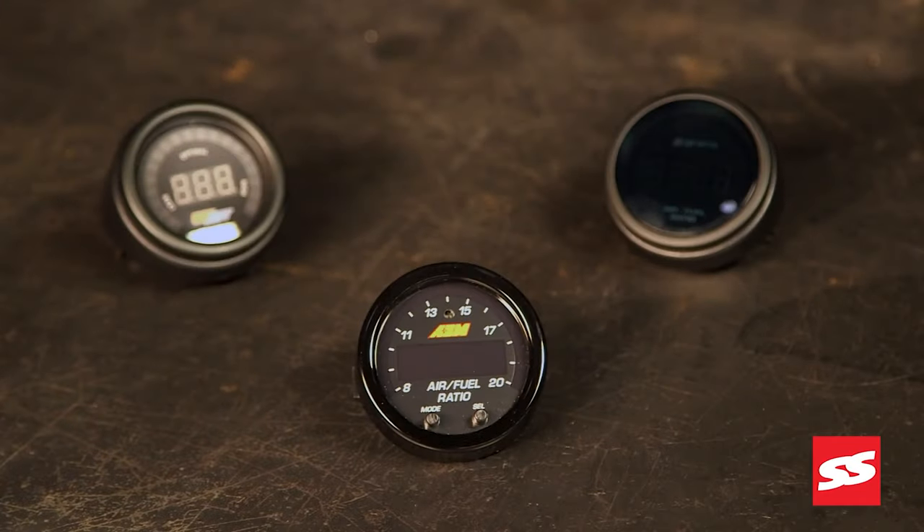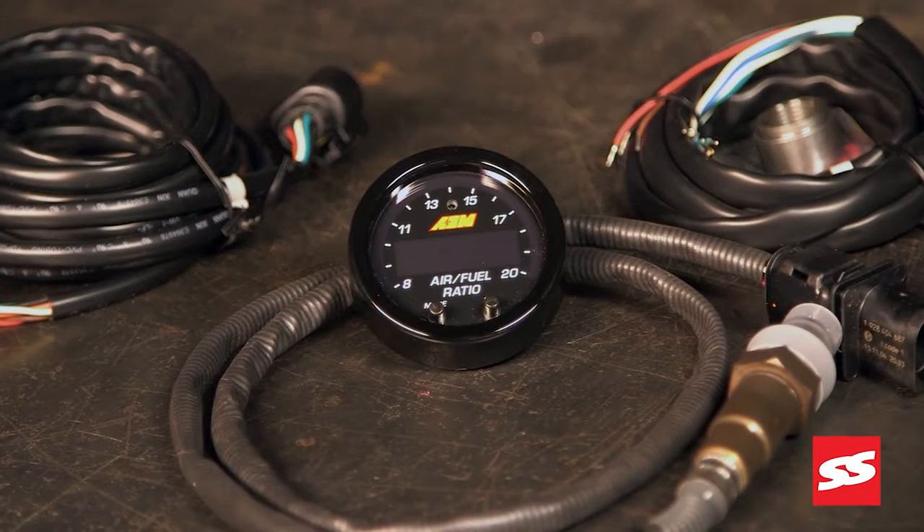AEM was the first company to have a wideband AFR gauge. Often imitated, never duplicated — we were the first, we're still the best and the fastest.